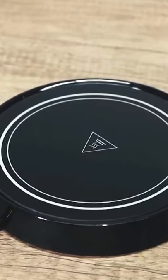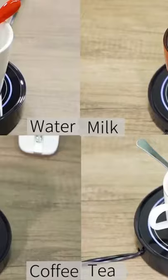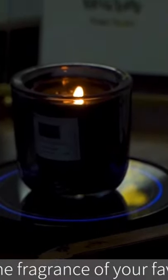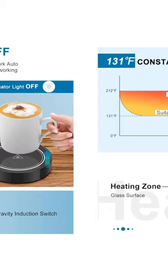131°F / 55°C Maintain Optimal Temperature — always keep your hot coffee or tea at a drinkable temperature of 131°F / 55°C. Auto on/off function: just put your mug on and the cup warmer will turn on automatically; take it away and the cup warmer will turn off automatically.